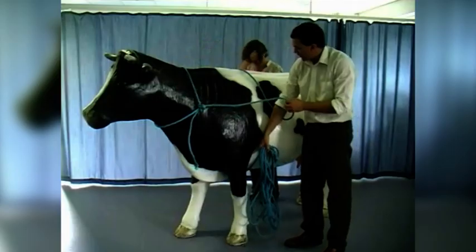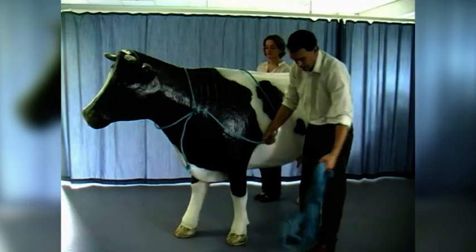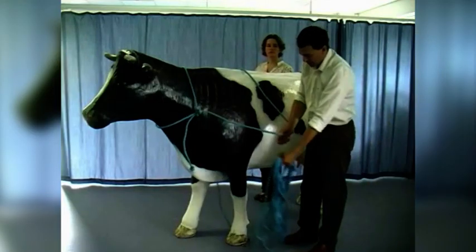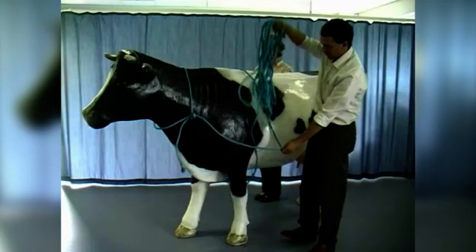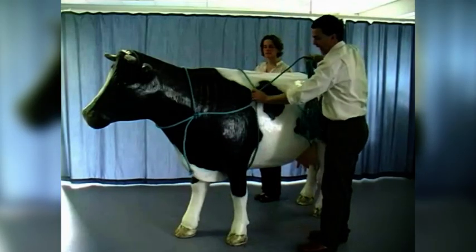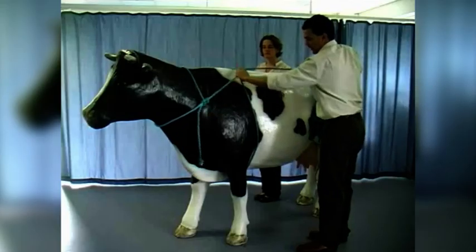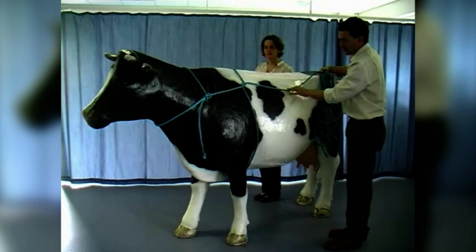What we're now trying to do is create a loop around the cow. So what I could do is just take this free end out and then pass it up, but actually if we're careful, we can do that in one motion, where the free end of the rope comes up through the loop we've just created. So what that actually achieves is putting a loop around the cow just behind the forelimbs.